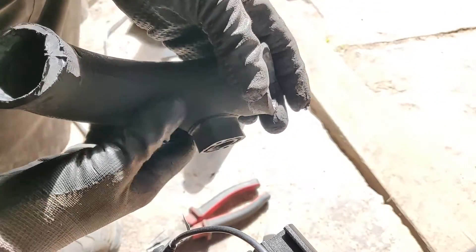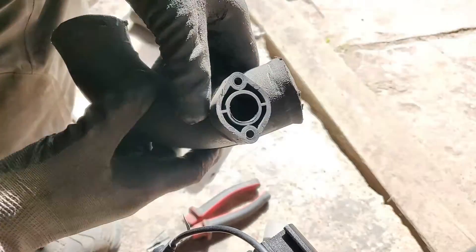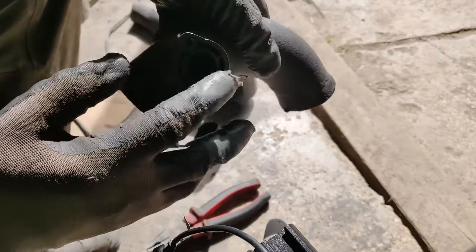This edge is going to prevent the actual hose from blowing off, and this is a port for the intake manifold pressure sensor.